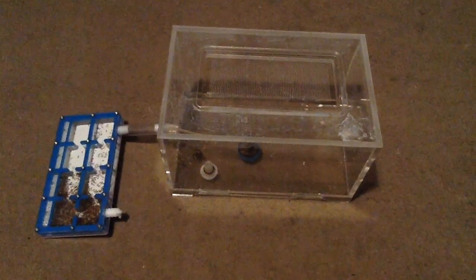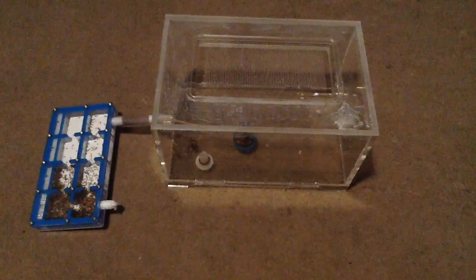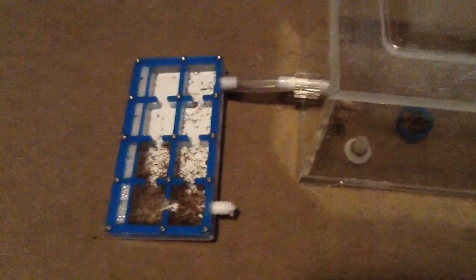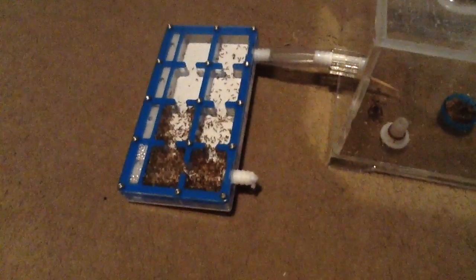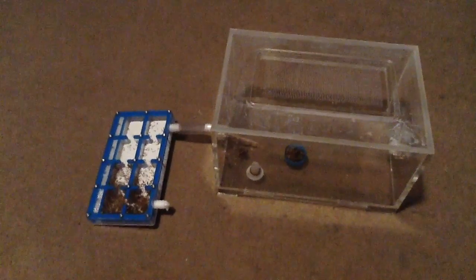Hey guys, my name is Jack from Scotland and welcome back to another video. Today I'm introducing the LCN's Solanopsis Proof Nest. My Solanopsis Invicta outgrew that N-Kit nest and basically destroyed it — it now needs to be cleaned. I did have a backup plan, and this came at very short notice. It was a stroke of luck and I'm super happy with my purchase.